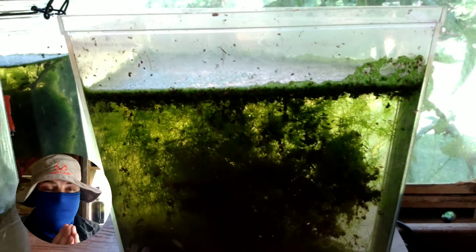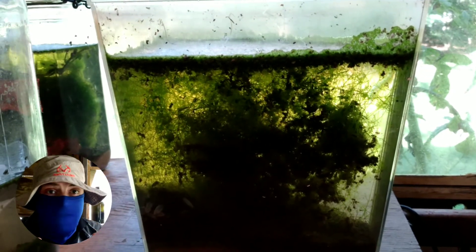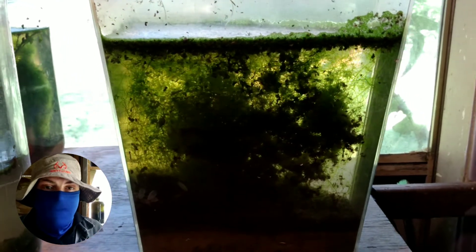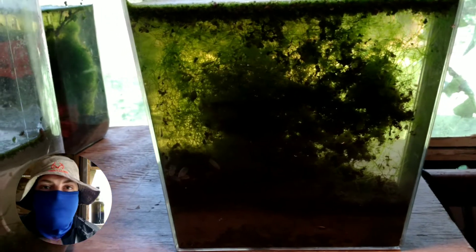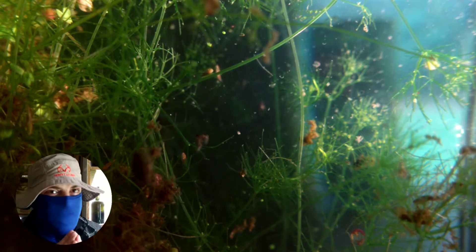It is important to note that this tank was originally built to raise Detritus Worms. It is a dirty nanotank, quite literally. I started it with mulm and various other things designed to stimulate life in here and to simulate a seasoned aquarium. Unfortunately, it hasn't worked out that well.